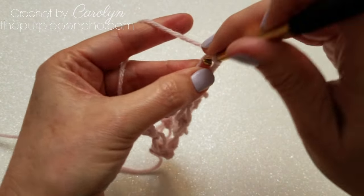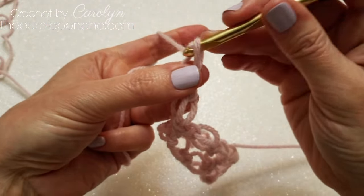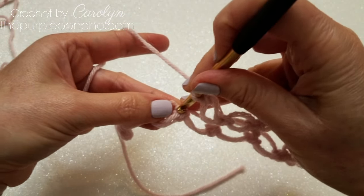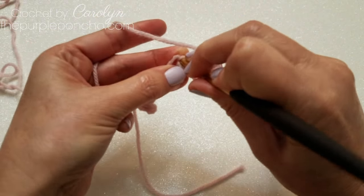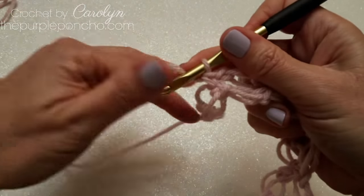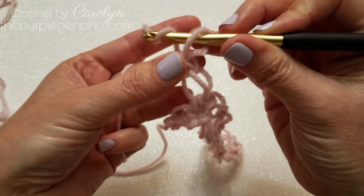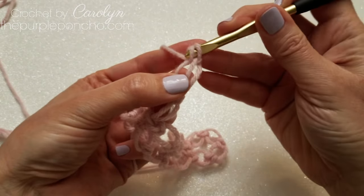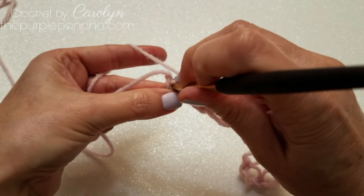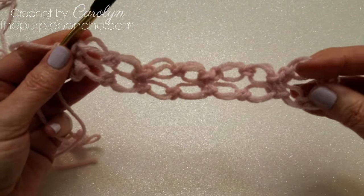We're going to repeat the process: make two love knots — one, two — skip the middle single crochet, or skip one single crochet, single crochet in the next single crochet. Repeat: one love knot, two love knots, skip one single crochet, single crochet in the last single crochet. That's row two.